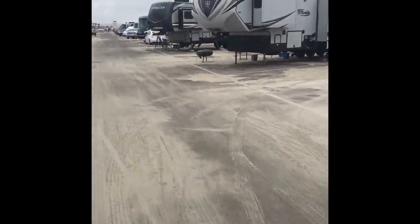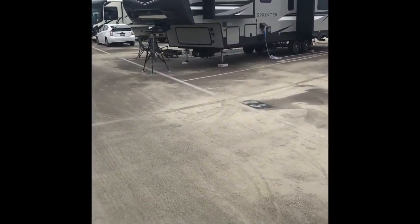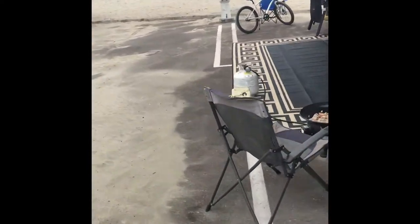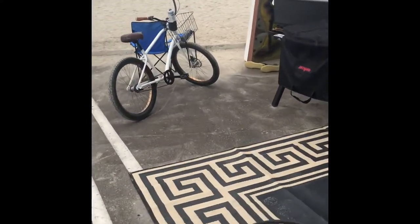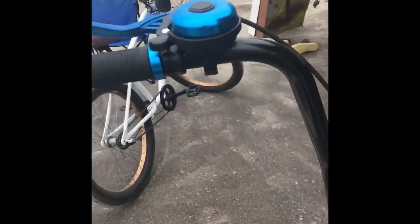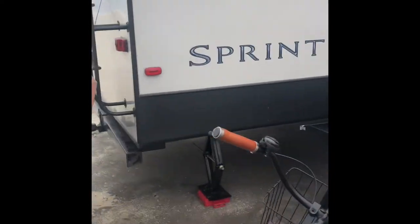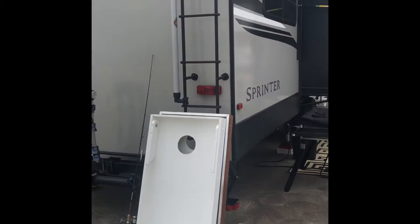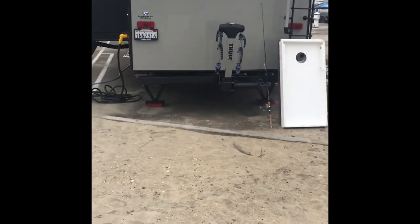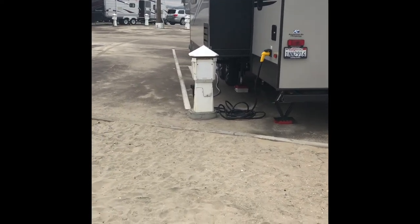We're coming up on our spot here — spot number 120T. We're going to do a walk around and show you what's going on at the beach. We had a neighbor who left early today, so we got the whole left side open. We kind of expanded our room a little bit and opened up our view. We're backed up right to the sand — the sand is literally at the back of our grid.